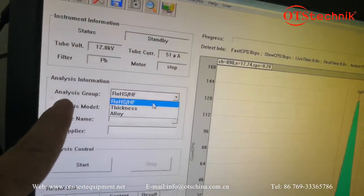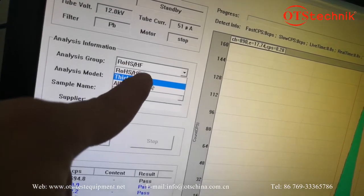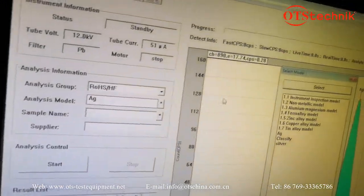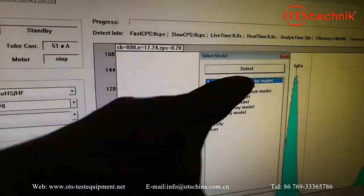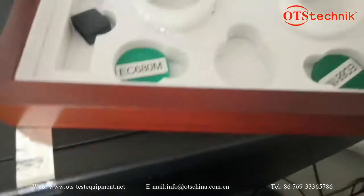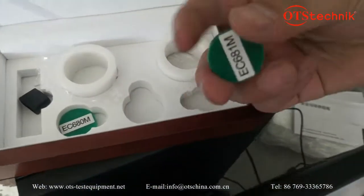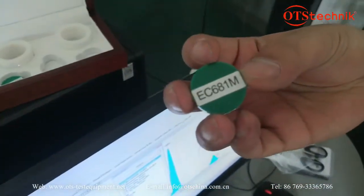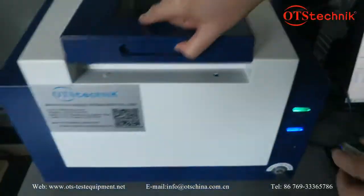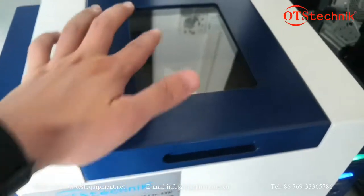This indicator is the power indicator light — the running light. The next step: you can select an analysis group. We can choose RoHS, effect, HF thickness, and others. For example, let's choose RoHS. This instrument inspection model can be used to calibrate the machine.